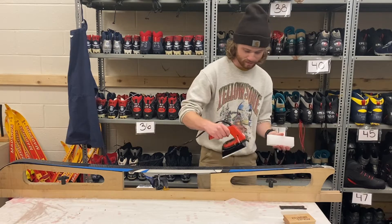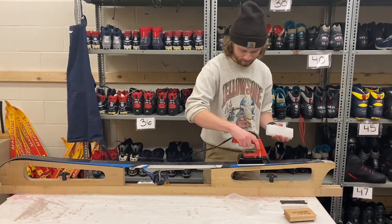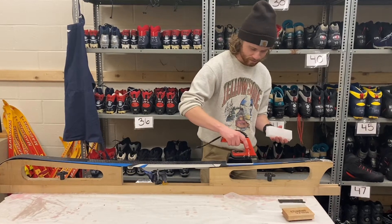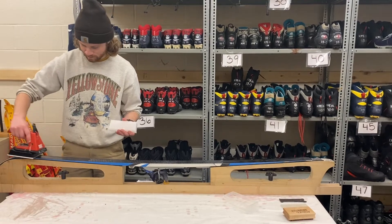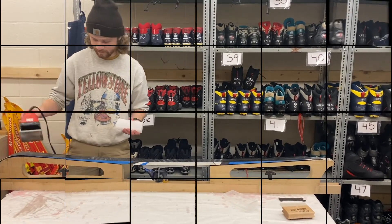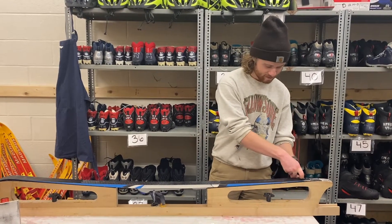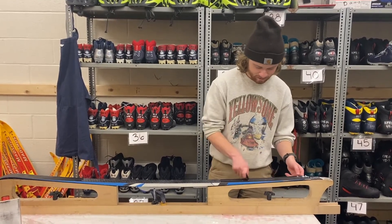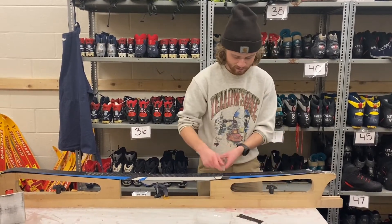Patrick will use the wax iron to heat up the wax and then apply it to the ski in a nice, even layer. Now, Patrick will scrape off the layer of wax. To do so, he will take the scraper and hold it with both hands, scraping from tip to tail at a 45 degree angle.